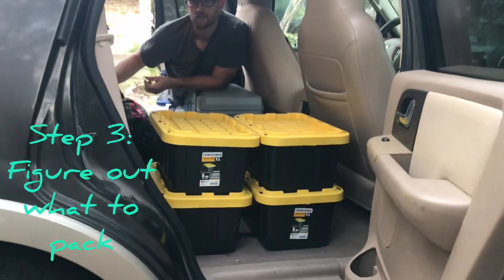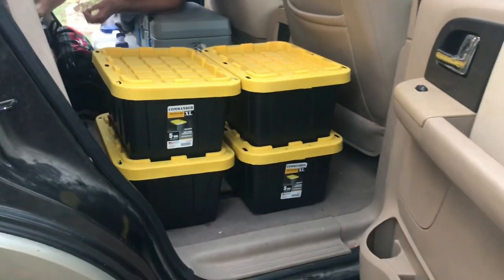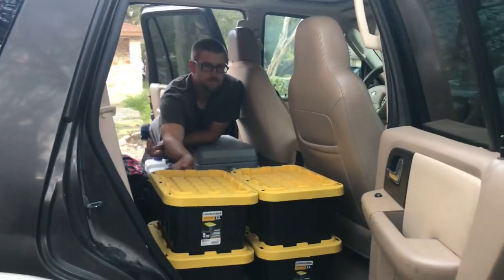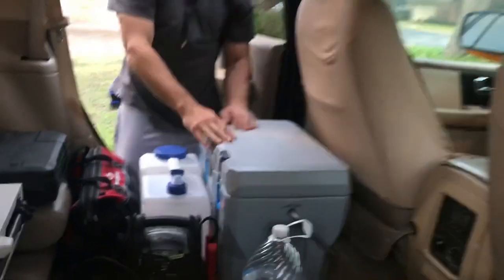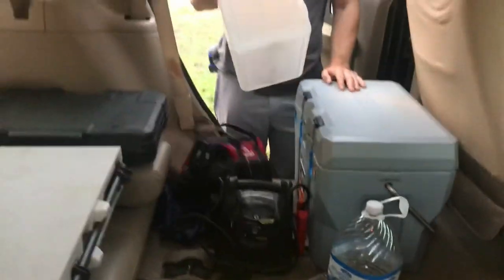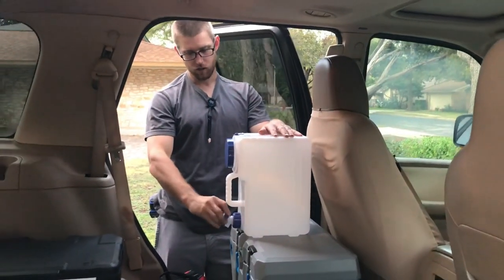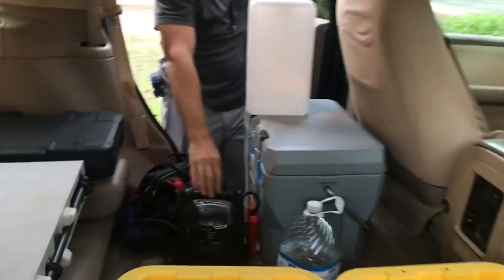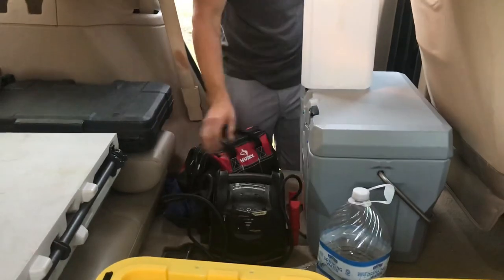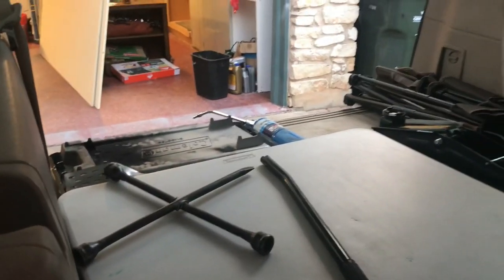Okay, step one: figure out everything that you're actually going to bring before you start building the platform. So first we have these four boxes — kitchen, pantry, cleaning, and camping. Then we have a cooler that we'll keep a lot of ice in, a four-gallon water tank so we can fill it up easily as well as turn it on its side. We can do dishes, fill up our water bottles, and all that. We've got a little battery charger, miscellaneous tools, a mechanic tool set, a table, chairs, and a grill.